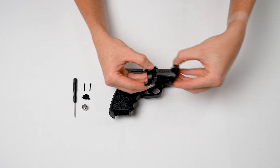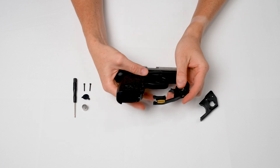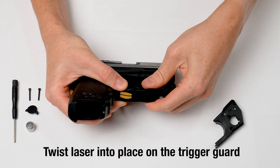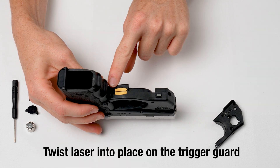Start by placing the TR portion, which includes the laser and electronics, positioned as shown here. You can always pause this video while getting the right orientation. Add some pressure and the laser will slide into place on the trigger guard.